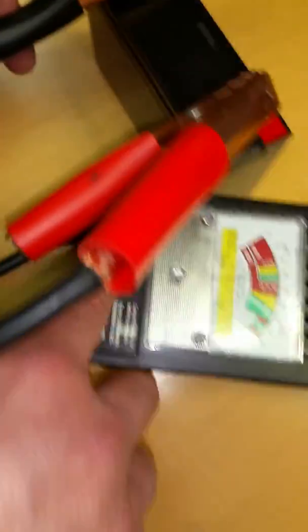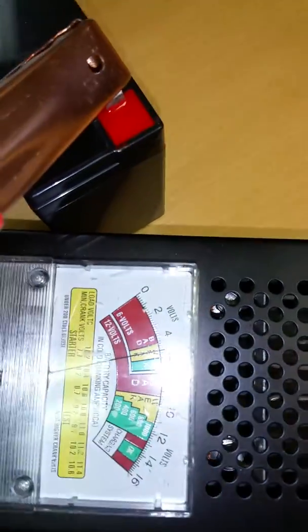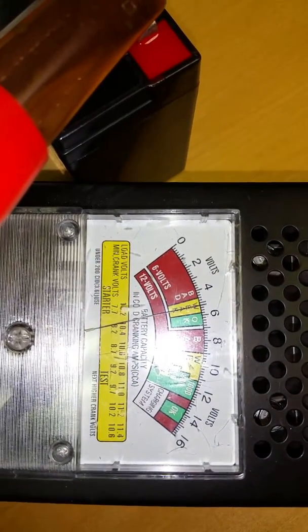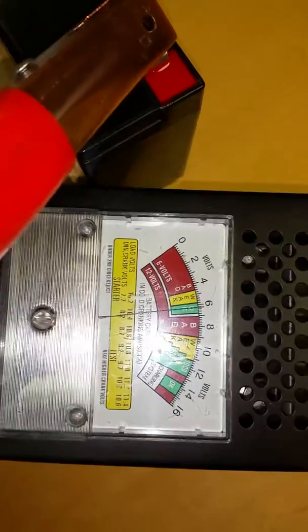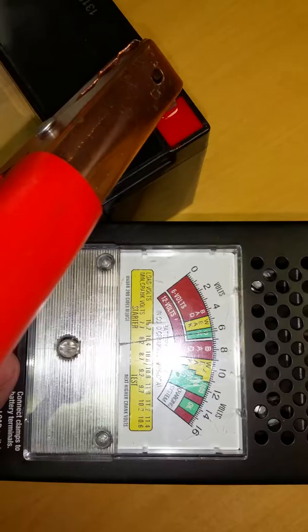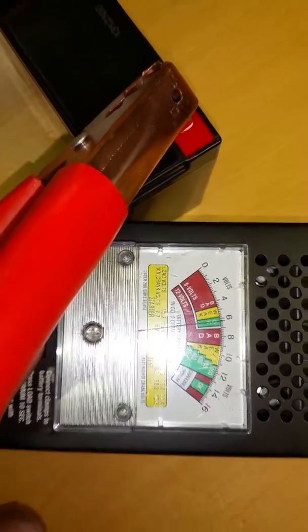The one important step is we're going to hit what we call the load tester. We push the load tester down — it puts a load on the battery — and then the battery should go into the yellow weak area. Once it does, we let go and it goes back to green. We know this is a good battery because under a normal load it should go into the weak area. You only need to hold down the load tester for two to three seconds, and that's all that's necessary.